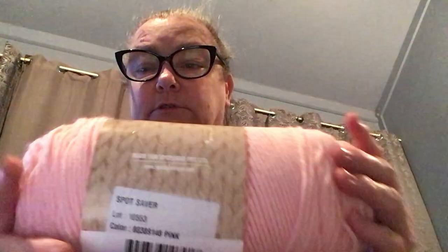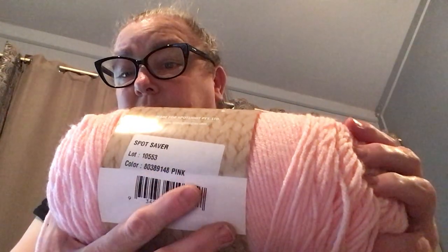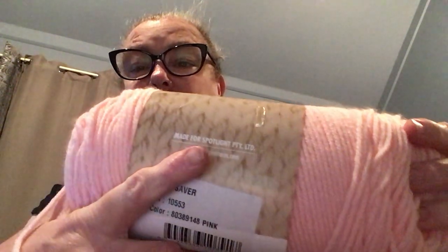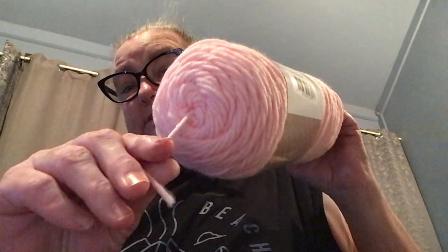I'm using the Spotlight store-brand US-style 100% acrylic yarn, 200 grams, and it's called Pink. It has the colour name, colour number, and colour lot on it. I get this from Spotlight and it is really nice.